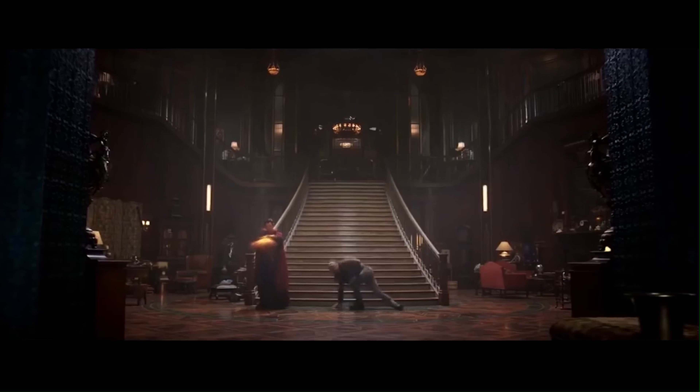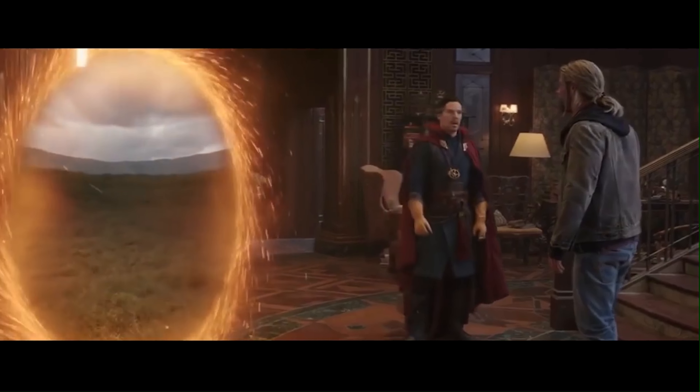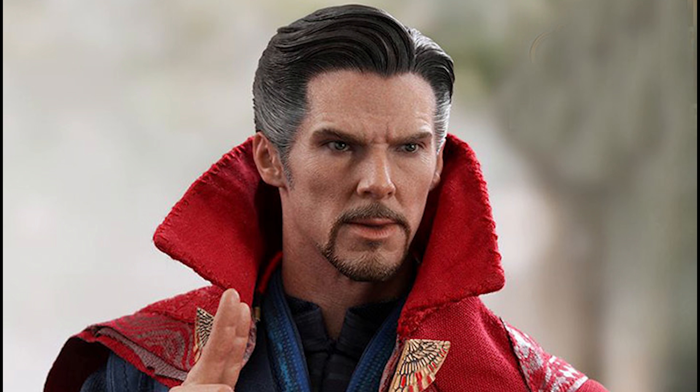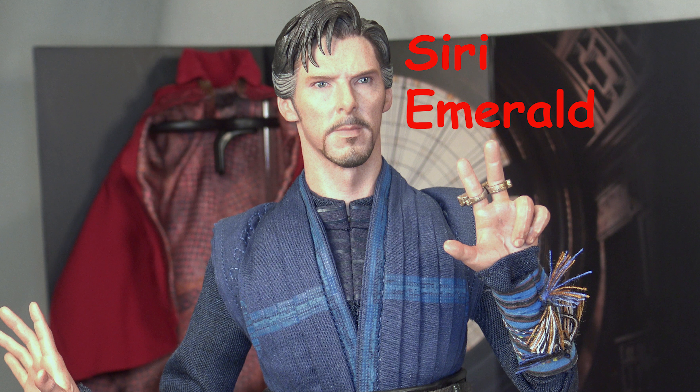One thing I don't like — in Thor Ragnarok where Doctor Strange made an appearance, he was wearing gloves, and I was hoping they would include the gloves here, and they did not. That is kind of disappointing. I really wanted those gloves. That would have been really cool.